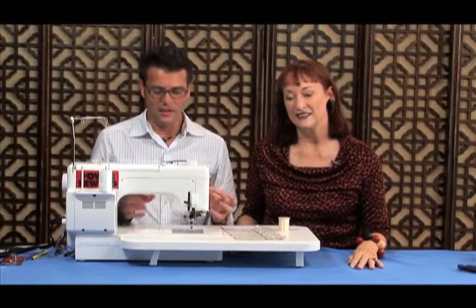Today we're going to talk about specialty presser feet. These are feet that when you purchase your machine you don't get with it — these are specialty feet. We're going to cover the beading foot, the Teflon, and the roller foot.